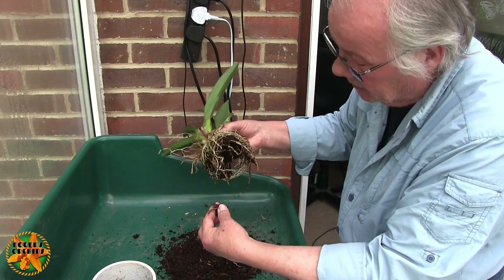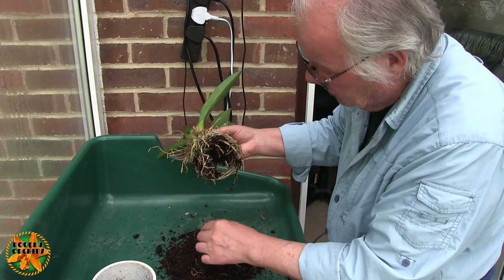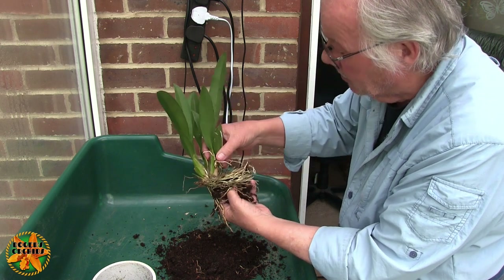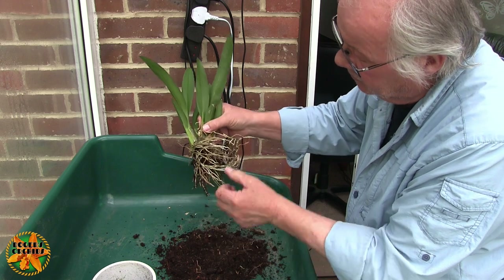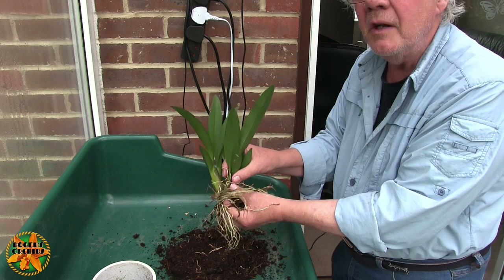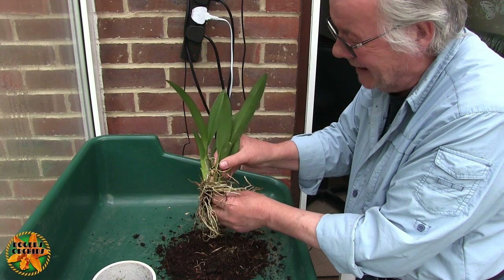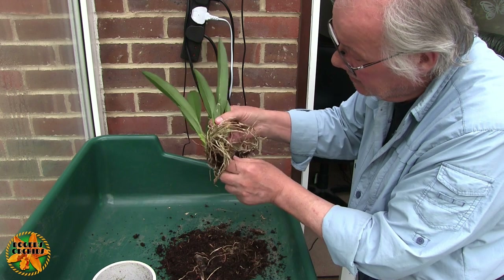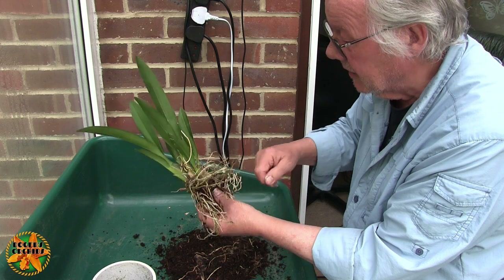There's a rotten pseudo bulb and liquid came out of that — not too bad. So obviously a pseudo bulb got buried in the media when this was done. A lot of these roots around the top here have just gone around the top of the pot. They put their toe in the media and thought, yeah, not so keen on that. There's another manky pseudo bulb there — that one off as well. They're just basically pulling off, so no big deal.